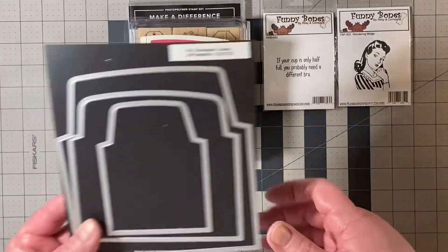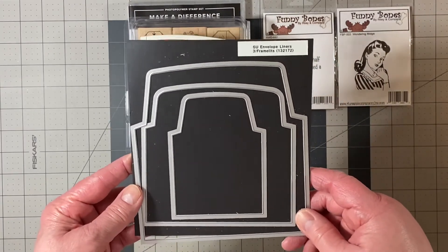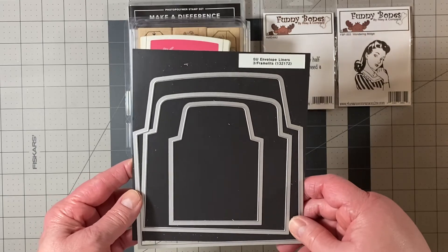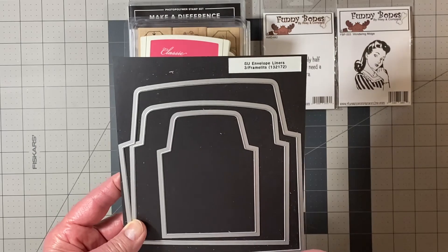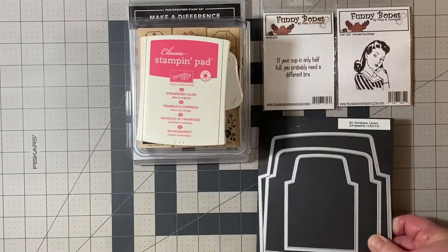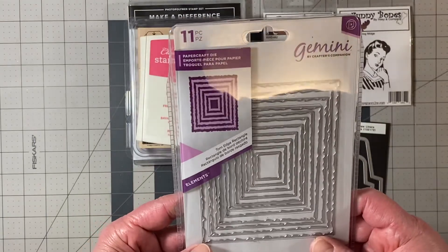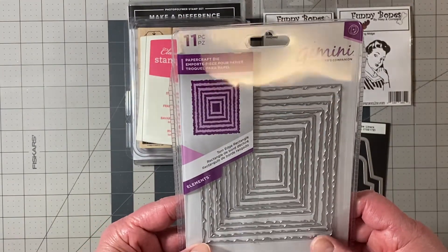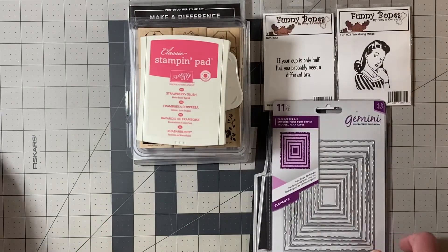For dies, I am lining all my envelopes for 2021, so I keep this on my desk and use it for every envelope — I'm using up more paper that way. This is the envelope liner dies by Stampin' Up and it is retired. I also pulled out a torn edge rectangle die by Gemini.